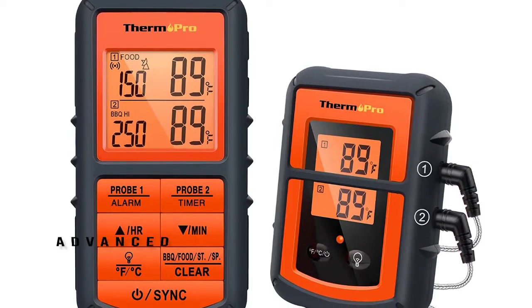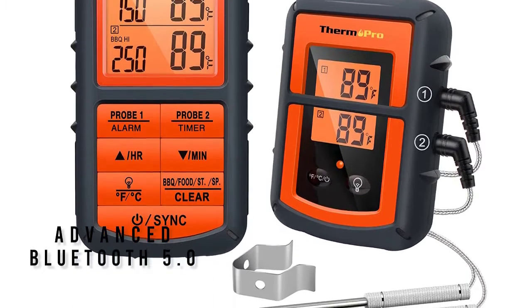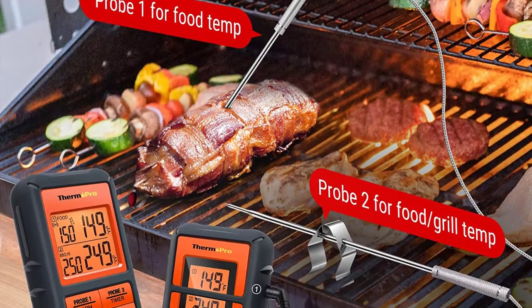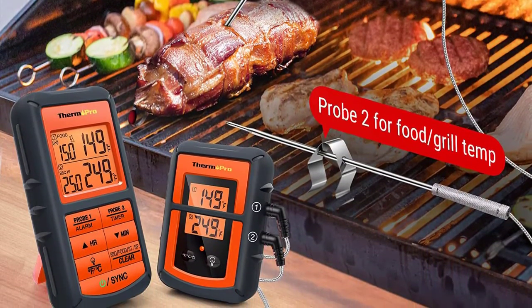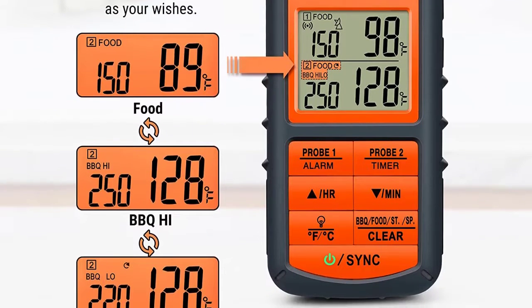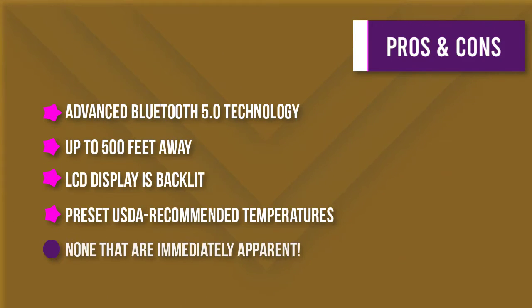You can monitor the progress of your cook from up to 500 feet away without any worries. If the temperature ever goes out of your set range, the barbecue thermometer will flash and beep to remind you. With its convenient kitchen timer function, you can keep track of your entire meal from start to finish. The wide temperature range of 14°F to 572°F ensures you can cook anything perfectly, whether you're grilling, smoking, or roasting.